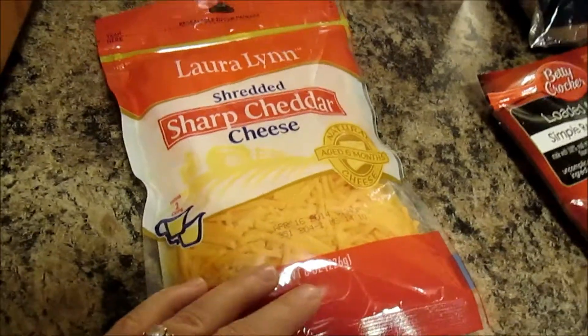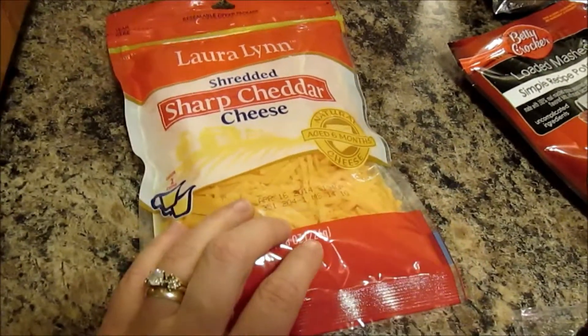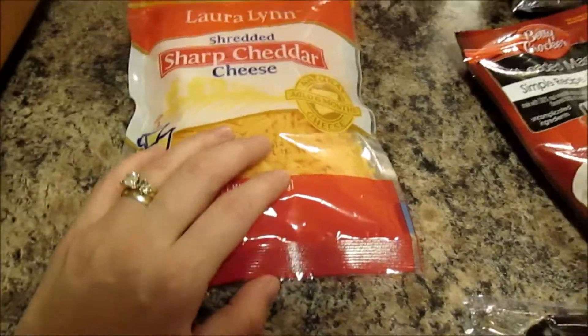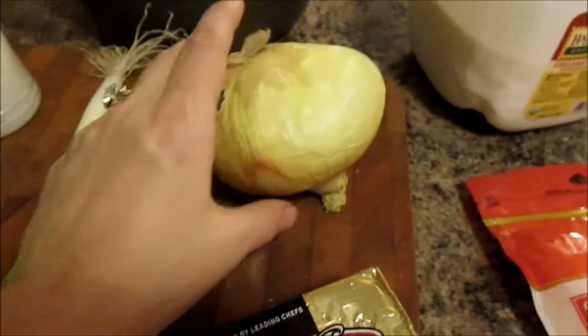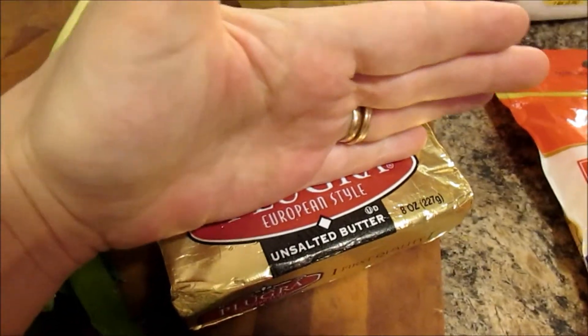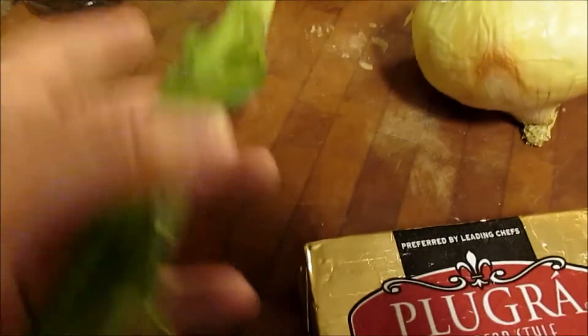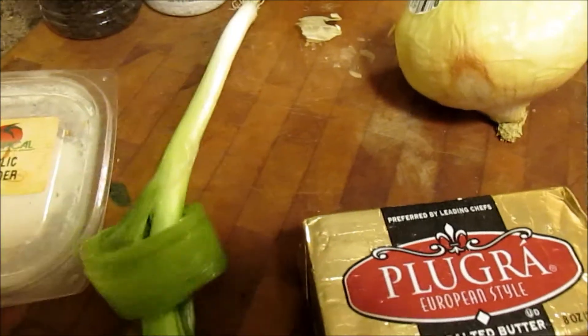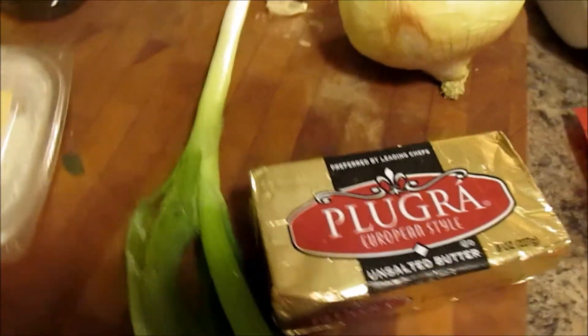What would potato soup be without some shredded cheese? You can shred your own, but tonight's a weeknight and I'm wanting to get the soup done, so I'm just going to use some store-bought shredded cheese. I use one large onion, but if you don't like onions you could always leave that out. I use about half a block — about four ounces, or one stick of butter. I also like a green onion diced up to go on top. I like a little bit of garlic powder and some salt and pepper — that is all it's going to take.